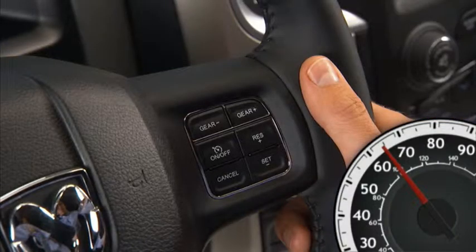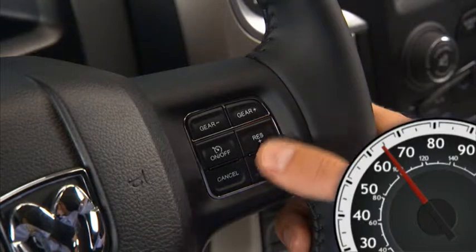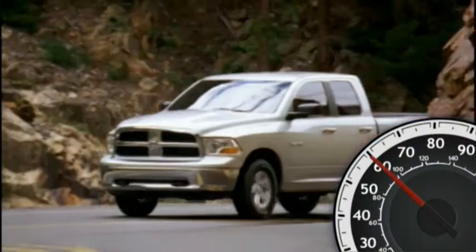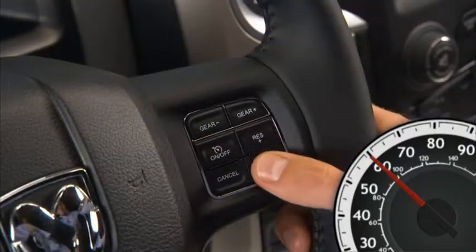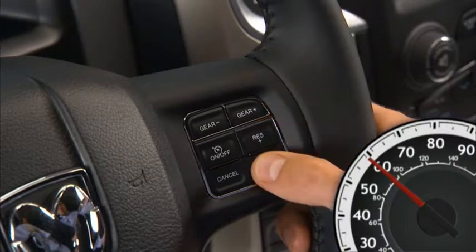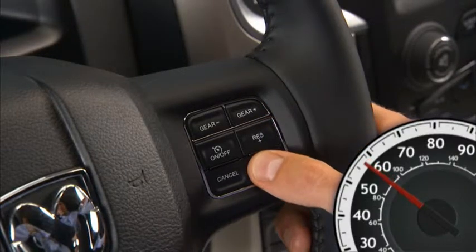To decrease speed while the cruise control system is on, press and hold the set minus button. Release the button when the desired speed is reached. Tapping the set minus button once will result in a 1 mile per hour speed decrease. Each time the button is tapped, speed decreases.